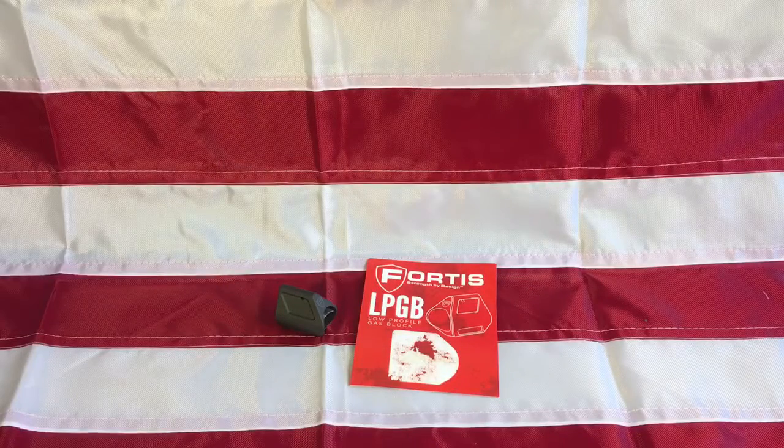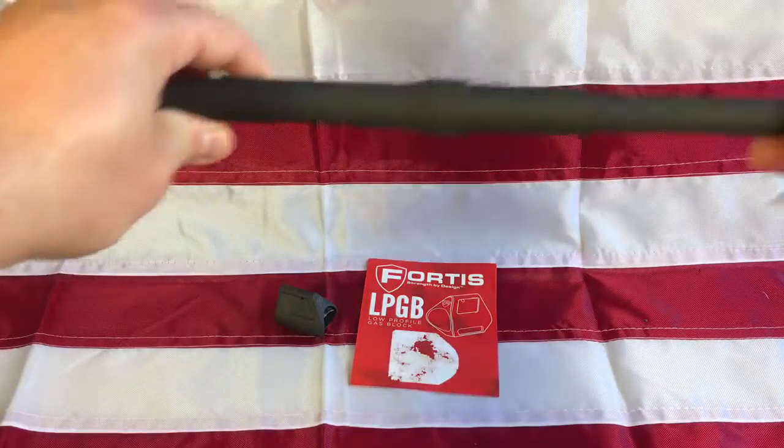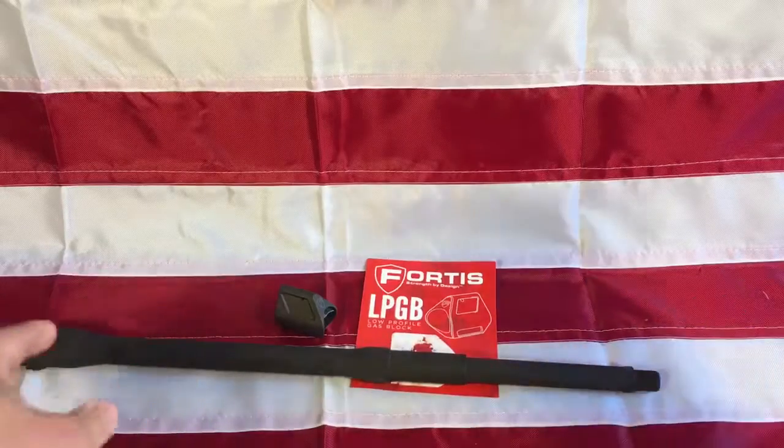Hey everyone, thanks for watching The Liberal Gun Owner. I want to do a quick video — going to be doing an install, getting a Fortis gas block and putting this gas block on my DTI chrome line barrel.